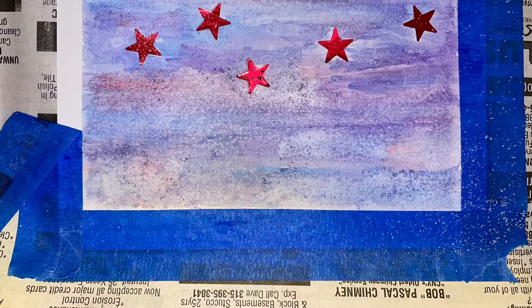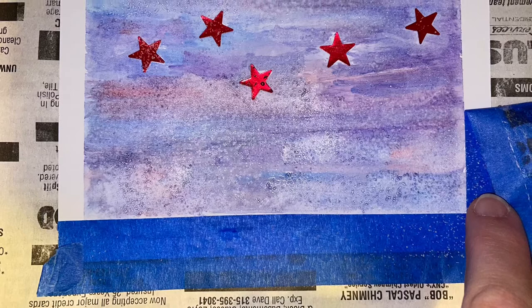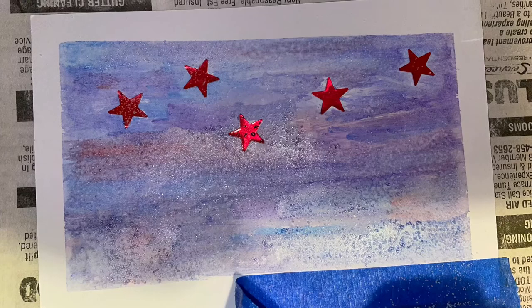Once it's completely dry, you can peel off the tape carefully. See how it made a nice white framed effect? It's pretty neat. This will be nice too, because this becomes a space where you can write a little message or a positive quote.